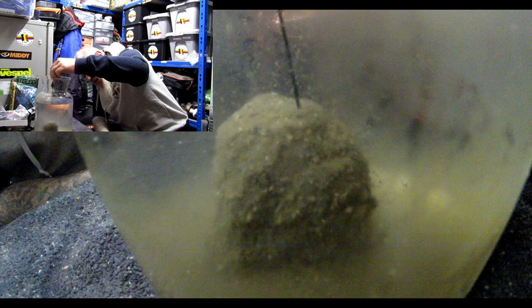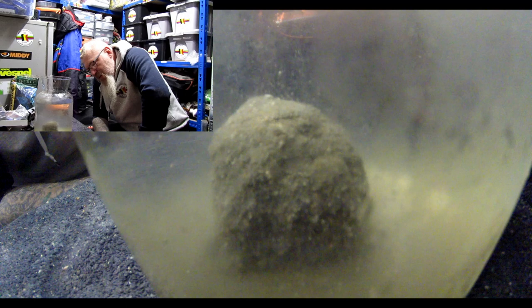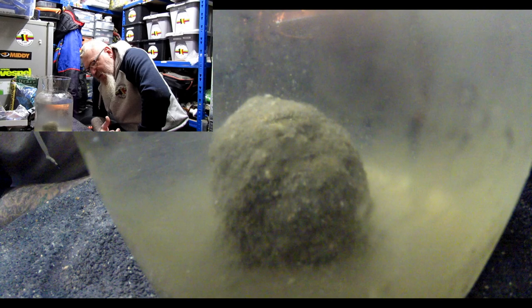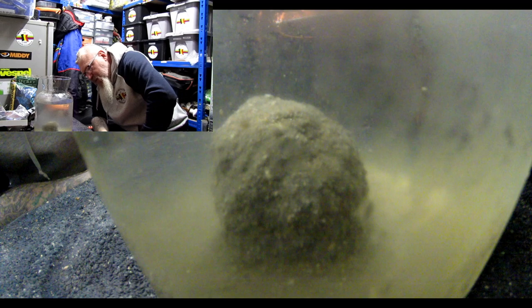Let's give that a quick prod — that's still quite solid, not even going in one millimeter. There's a bit of cloud coming off it — can you imagine a fish pecking at that? That ball could stay there for at least three quarters of an hour. It'll just slowly break up. Other mixes I've tested start to get softer after a couple of minutes, but this one is still solid — the outer shell is slowly breaking down but the inner core is still one solid lump.